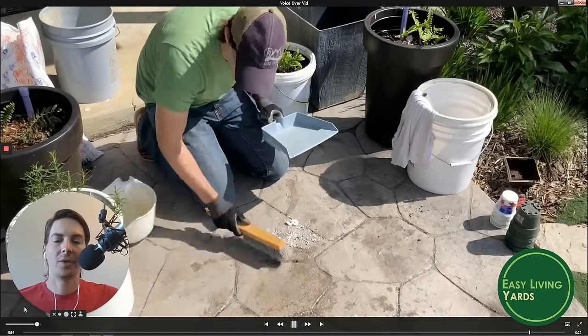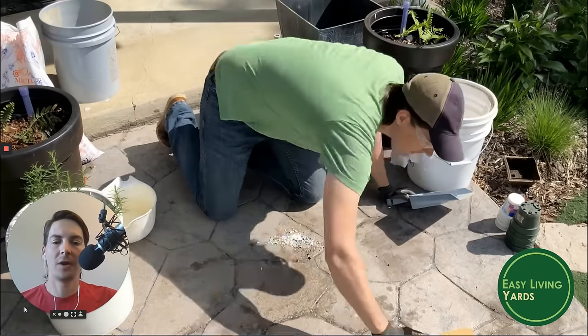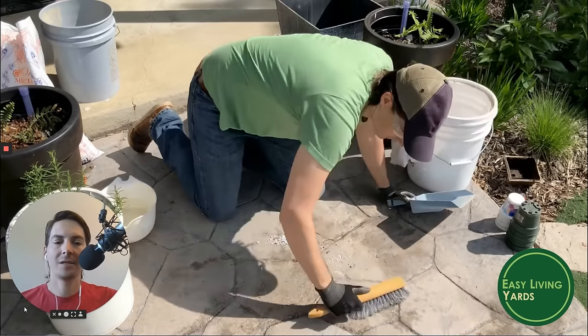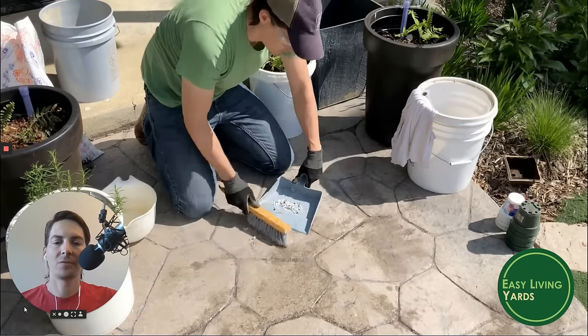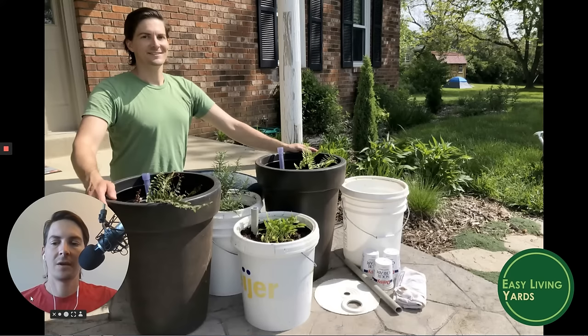Don't forget to clean up your mess. We have a major issue with plastics getting into our waterways and oceans – it may seem far away, but plastic floats, gets into animals and creatures, and causes a lot of problems.